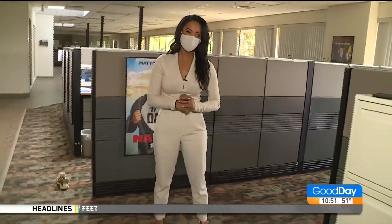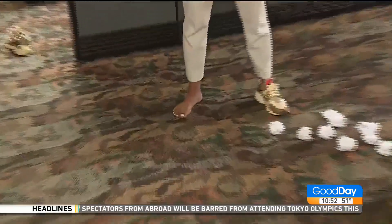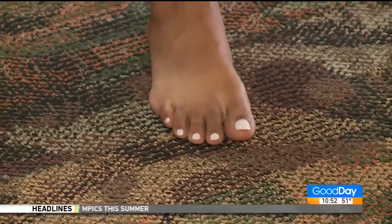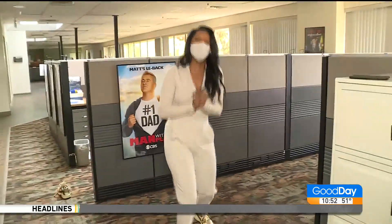Because I have short toes. You do not have short toes. Let's take a look at it — can we see? Close up. This is so gross. Short. You painted your toes. Nice.